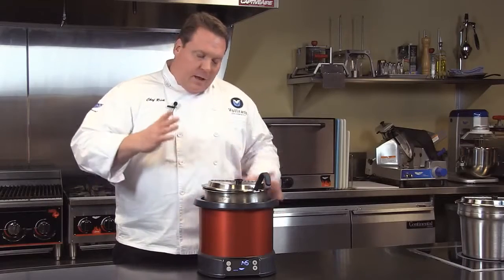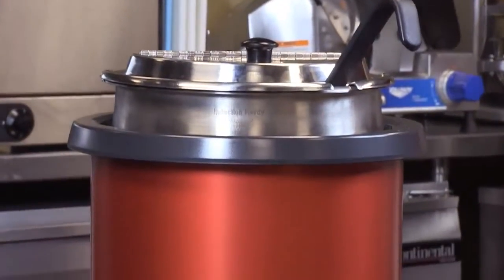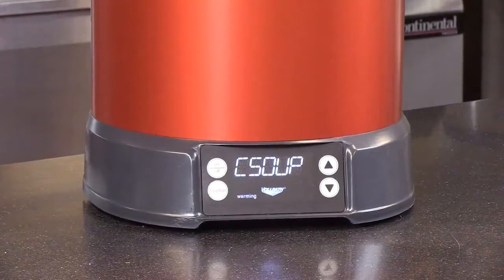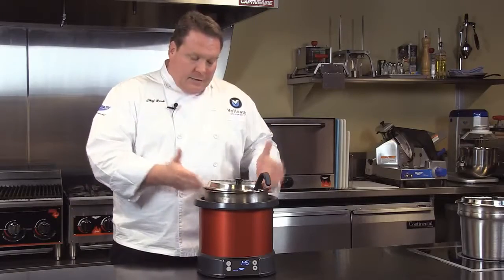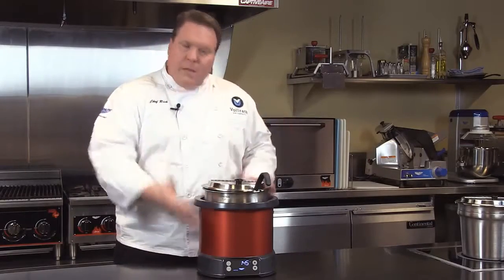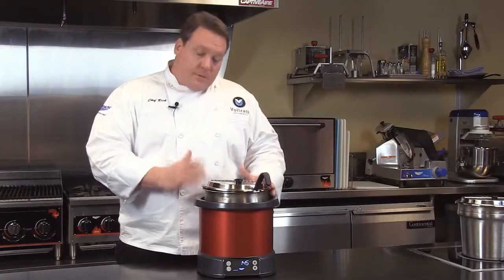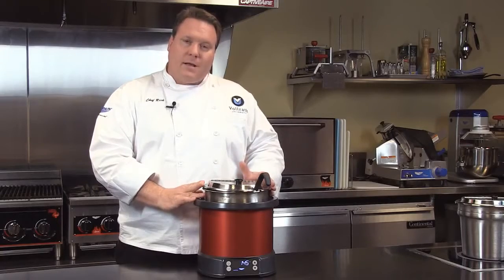So there it is — the induction soup warmer. Much more accurate control, precise temperatures resulting in higher yields and less food waste. The big benefit is no water: if you don't have any water, you don't have the scaling, the cleanup issues, or someone forgetting to add water in the middle of the day. And again, that instant heating — immediately when you turn the unit on it begins to heat, so no pre-warming or warm-up times required. To see more colors available and more information, please visit us online at volrath.com.